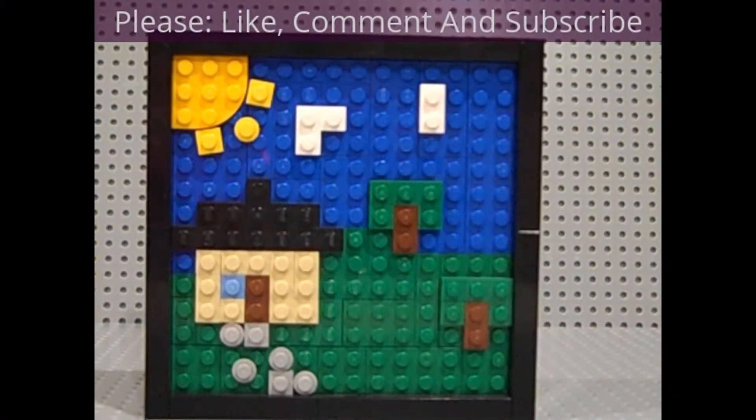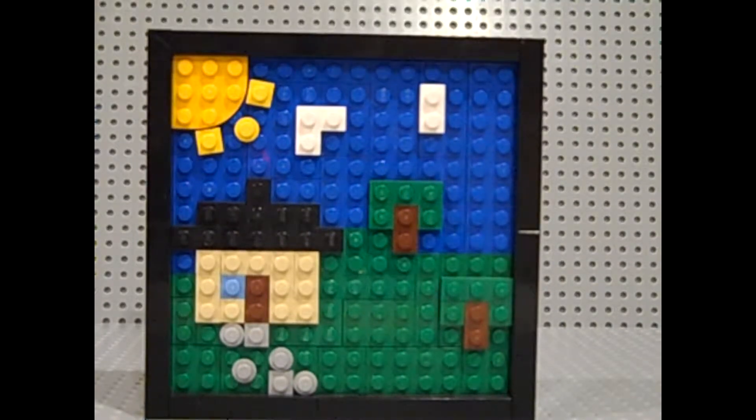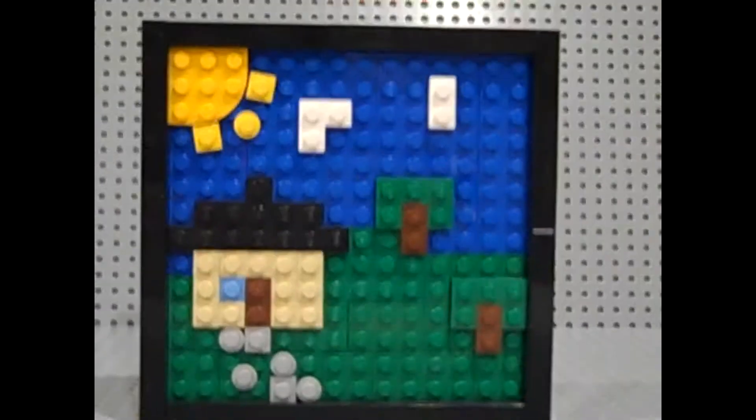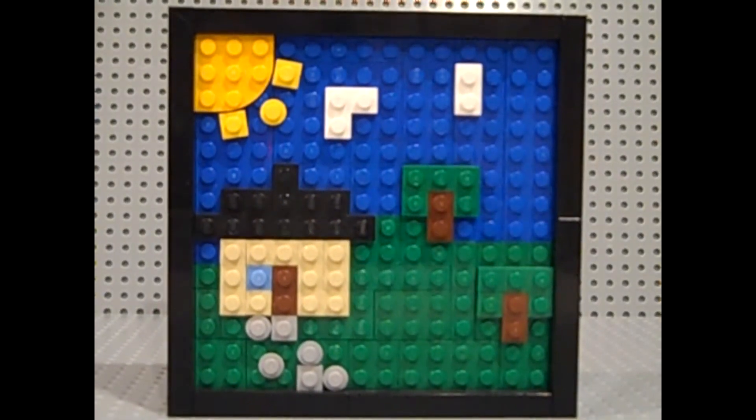Hey, what's going on guys, welcome back to another video, it's your boy KH Bricks. Today I'm going to be giving you a little review of my latest MOC — actually no, it's really not. I built this MOC before I built my Lego house, which is over here. It's right there guys, remember that? I have not taken it apart yet.